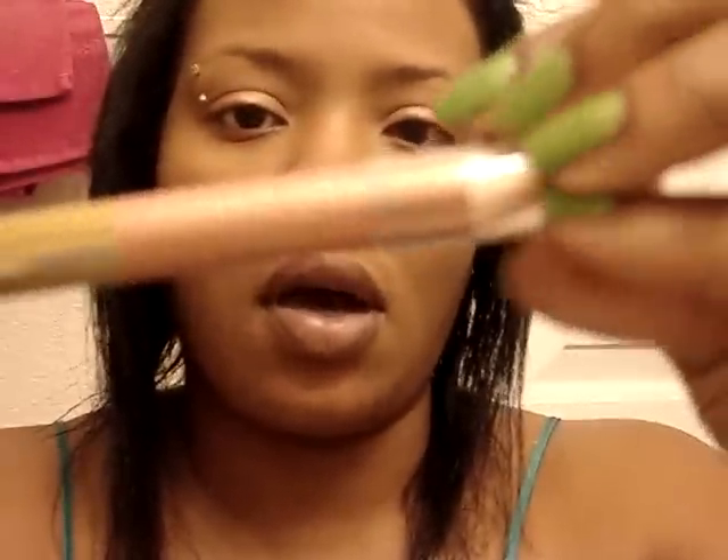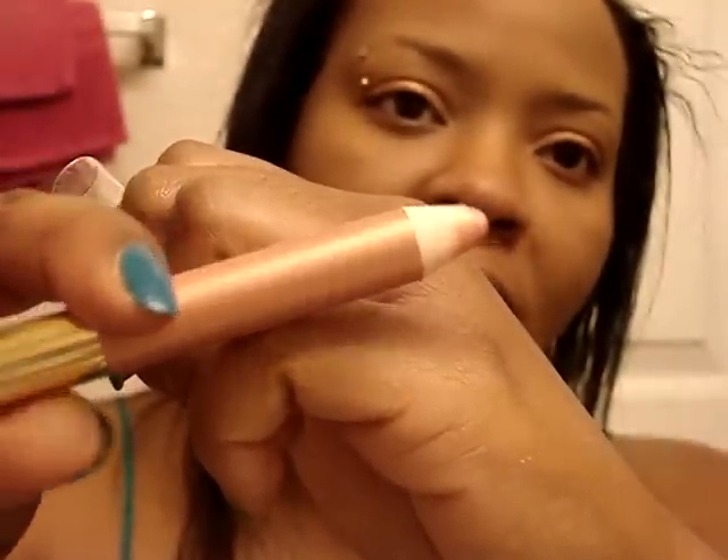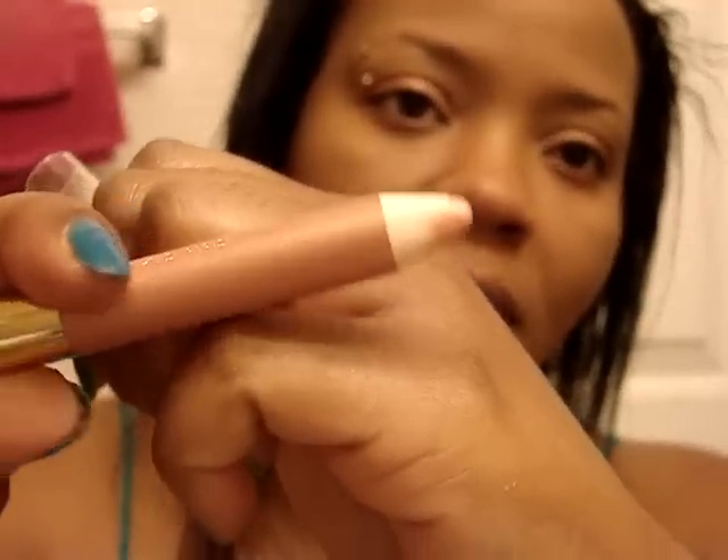I'm going to use this Bronze Goddess color right here. It's a two-sided stick — one color is teal and the other is like a pinkish bronze color. I already have the pink one on my lid, and I'm just going to blend it.